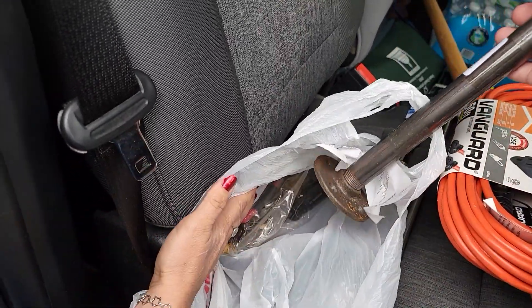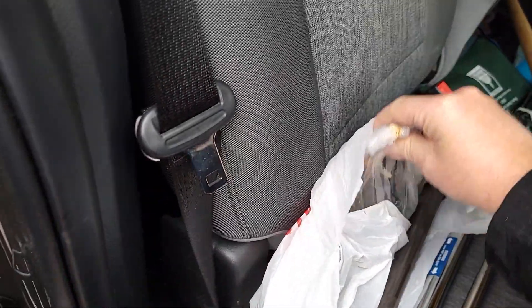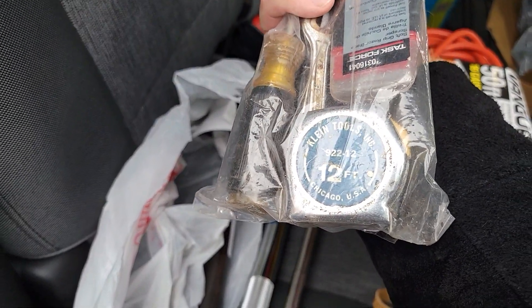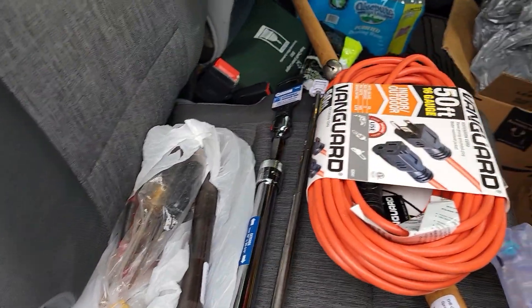I bought a pipe at the thrift store and they had a bag of tools for five bucks. It says Klein Tools, USA, Chicago. So I bought some old tools for five bucks.